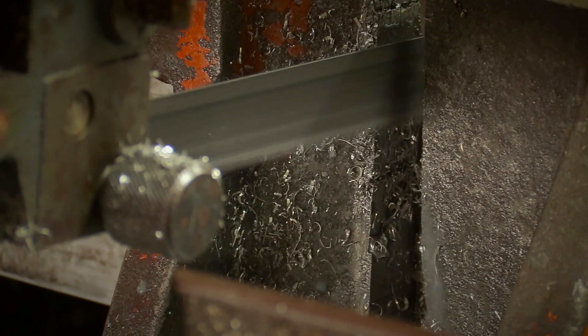Once unloaded from the delivery truck, the material is loaded into one of our auto-cut bandsaws and cut to length.